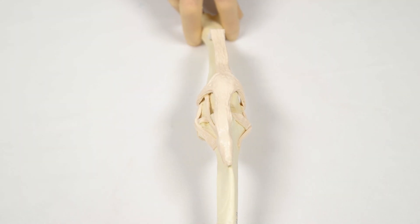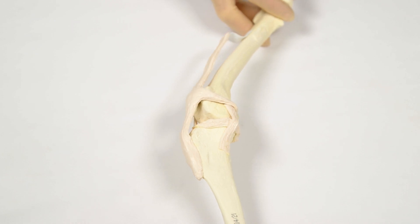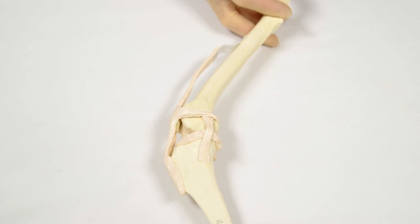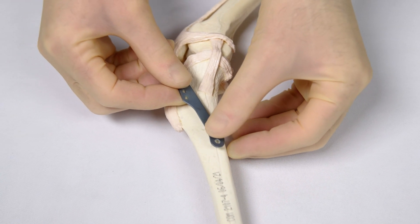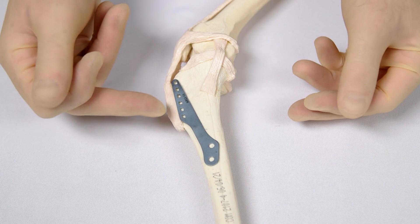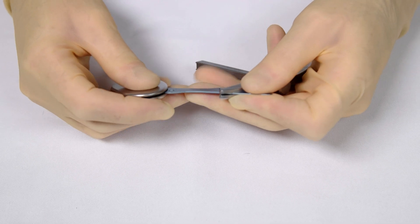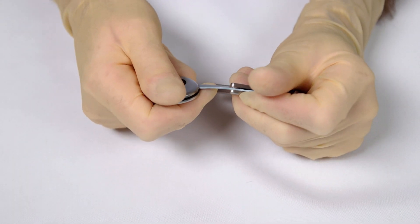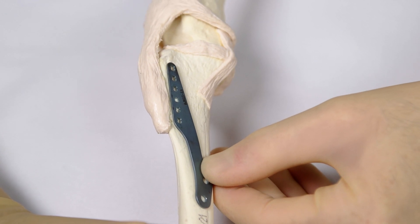The joint capsule is left open once the arthrotomy is complete. The patient is returned to lateral recumbency with the affected limb downward, although experienced surgeons may be happy to complete the procedure with the patient in dorsal recumbency. The plate size chosen during preoperative planning is checked against the tibial tuberosity for fit. The plate is then gently contoured using the T-handle device and oval plate bender to match the contours of the tibia.